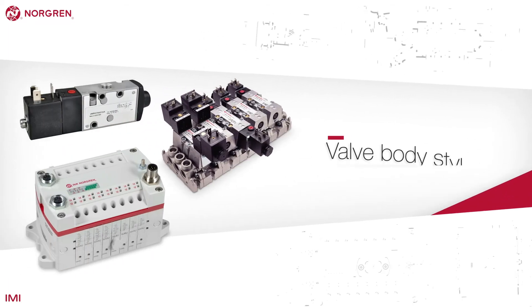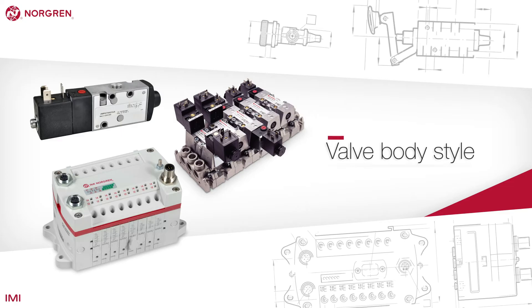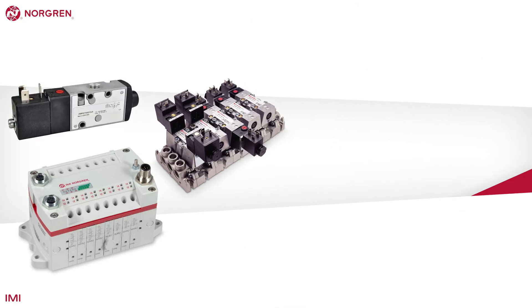The way in which a valve is attached to a system depends on the valve body style. The three most common valve body styles are inline, sub-base, and valve island.